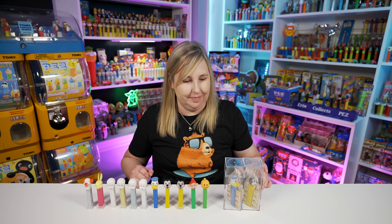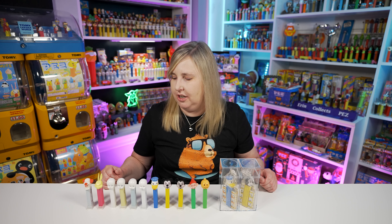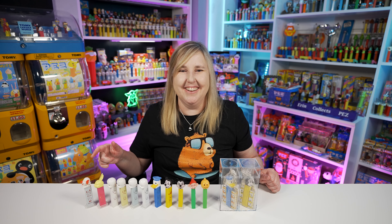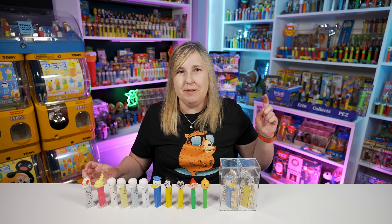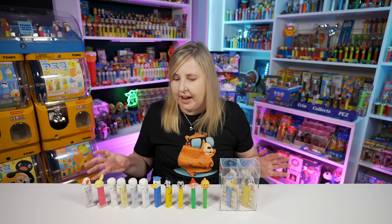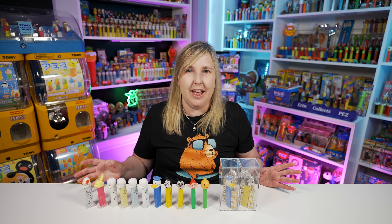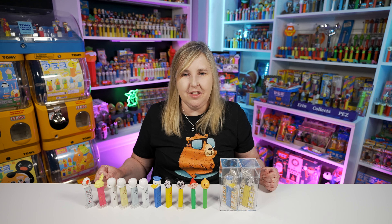I think this will give you a good idea of some die cut Pez to look for if you want to add some to your collection. Do you have any of these die cut Pez in your collection, or are you wanting to add any? Let me know in the comments down below - I'd love to continue this conversation there. I do like these a lot. It's taken a long time to find all these and add them to the collection. I have been collecting for over 25 years, so it's not like you just go out and buy these overnight. It takes quite a long time, especially if you have a budget or some of them are more rare than others.